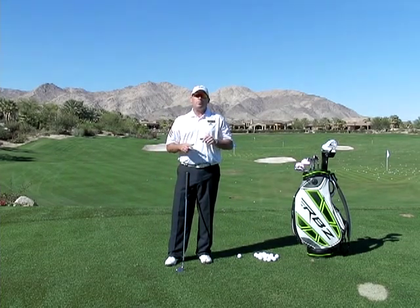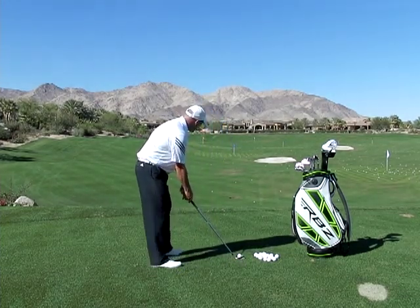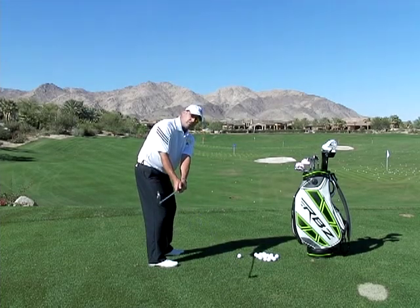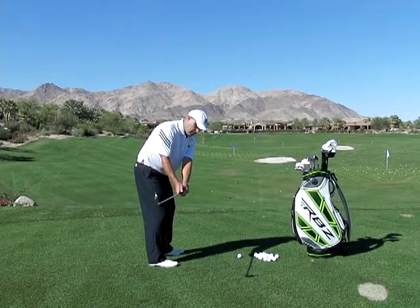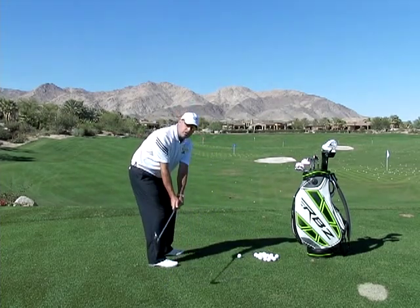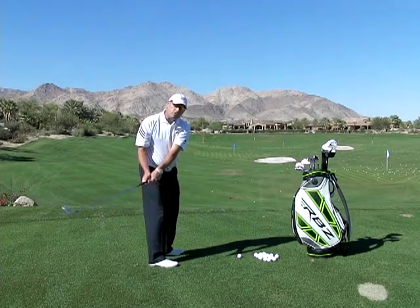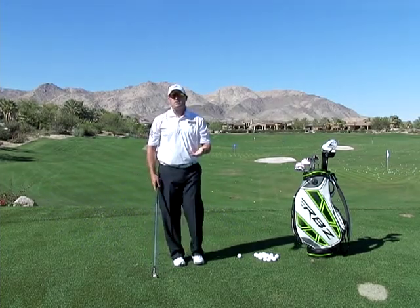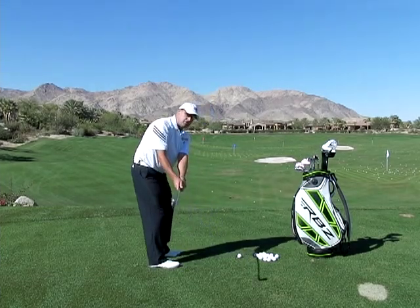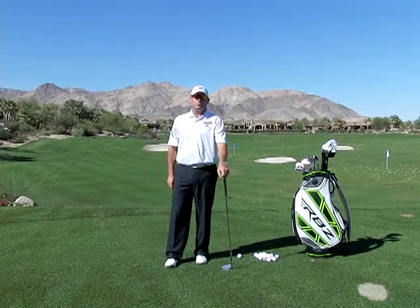So how do we cure the overly inside takeaway, and where's the checkpoint? All you want to do is make sure that as you take it back, when you get to belt high, the club shaft's parallel to the ground, and it's somewhere around your stance line — the club should be reasonably right around your toes. If it's back in here, whether it's guided by the hands or too much rotation, you're going to get in trouble. So remember to put yourself in this checkpoint right on top of your toes, and you'll stop that overly inside takeaway once and for all.